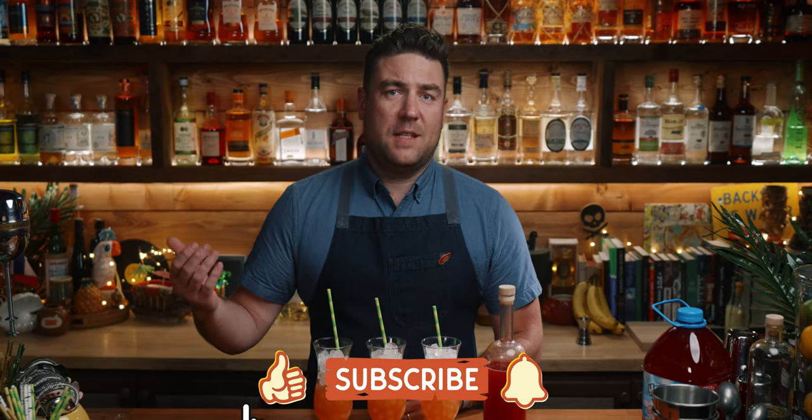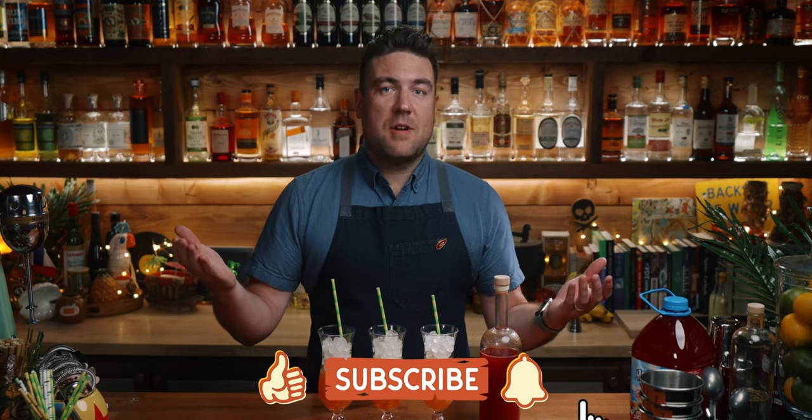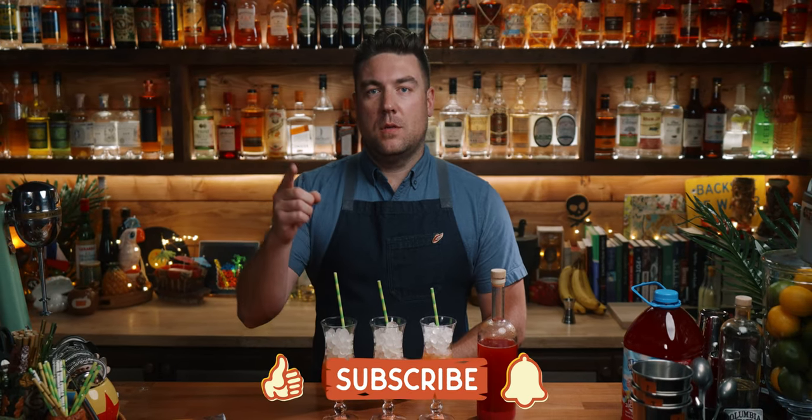All right, that's it for this one. I'm Derek, this is Making Drinks. If you enjoyed this video, give it a like below and consider subscribing to the channel. I'll see you on the next video.